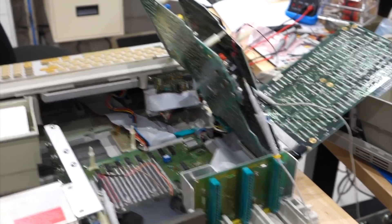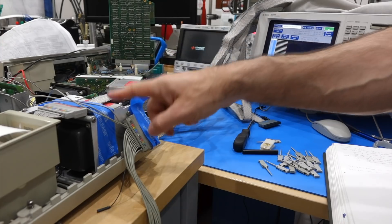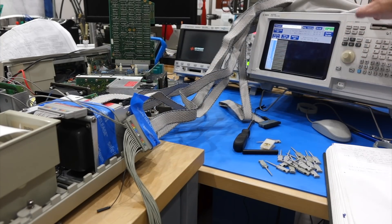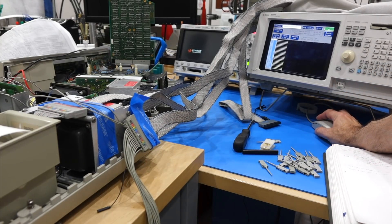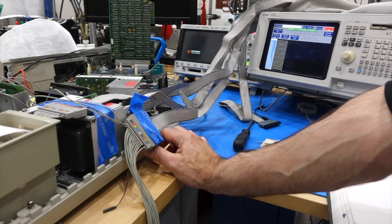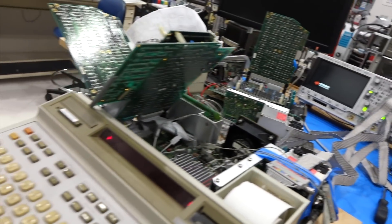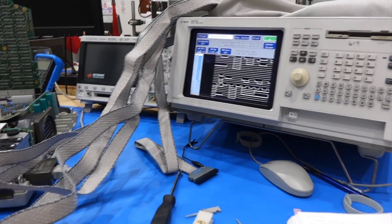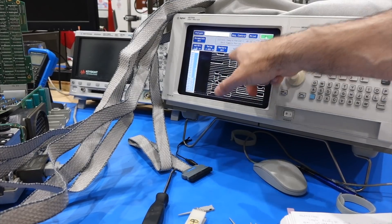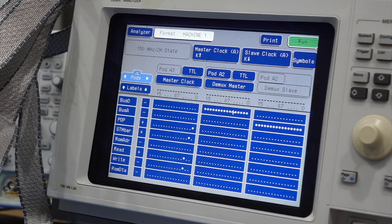We hooked up a second 9825 that works — we're cheating. Using the working 9825, I think I straightened it out. We were not configured properly on the logic analyzer. Let's take a new trace and get a clean startup trace. Turns out there were a whole bunch of mistakes on the ROM probing: some lines were at the wrong place, some were inverted. So I implemented a much cleaner probing solution at the ROM. Plus, the DMUX of the bus on the logic analyzer was set up improperly.